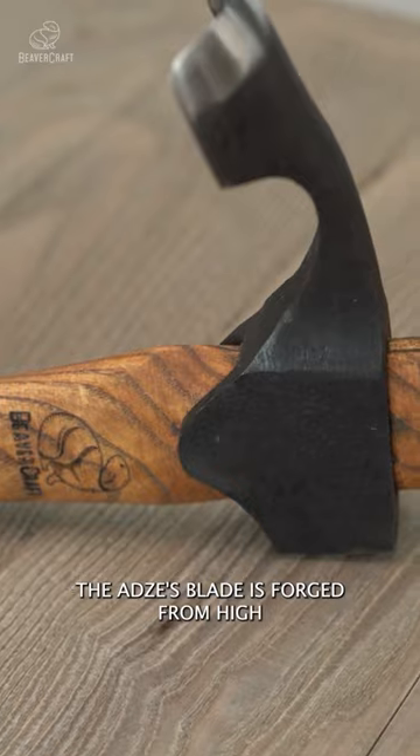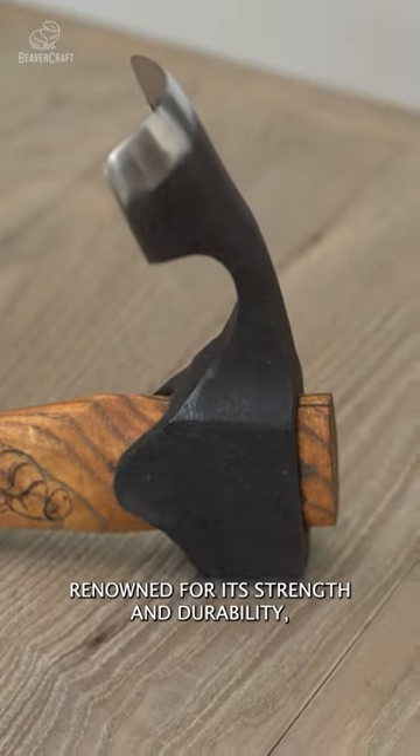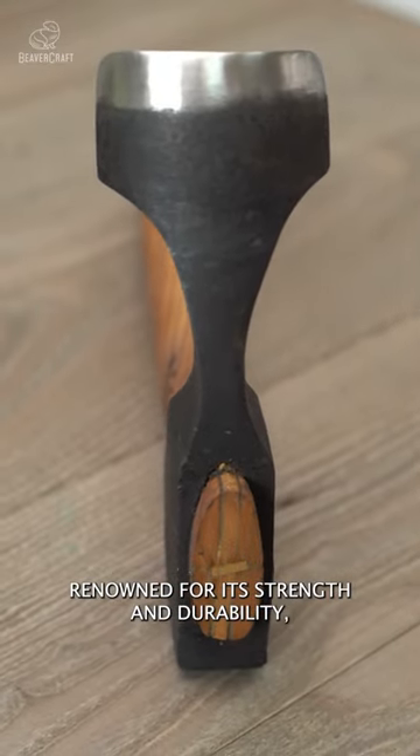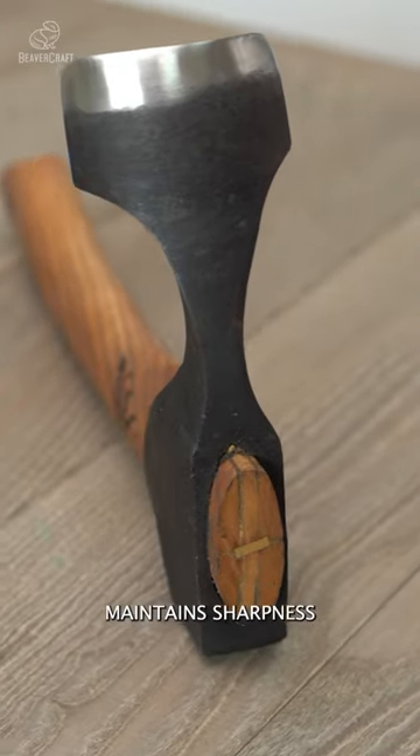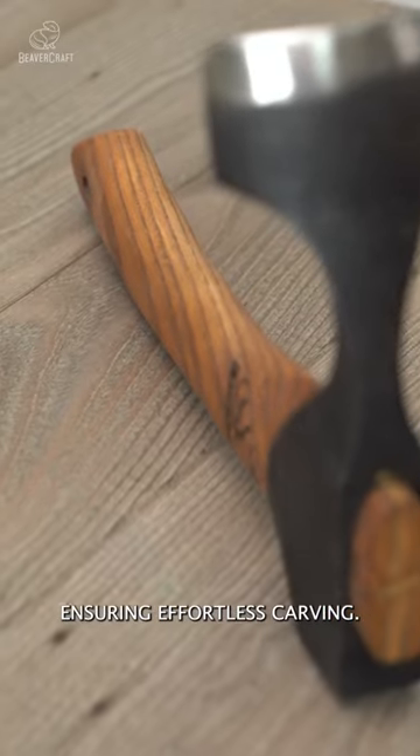The adze blade is forged from high-carbon steel, renowned for its strength and durability. With a 56-58 HRC hardness rating, it maintains sharpness even after prolonged use, ensuring effortless carving.